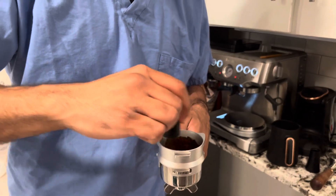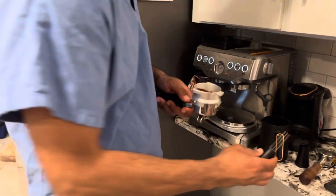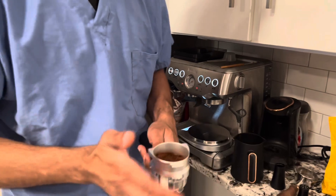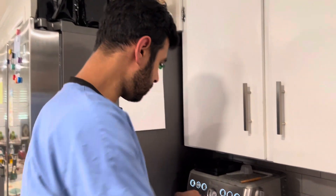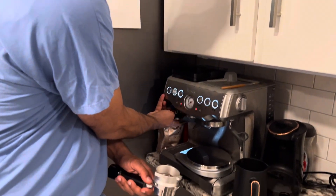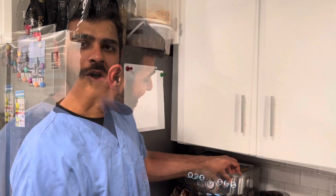I'm gonna get my distribution tool and distribute it, and then we're gonna tamp it. This is 19 grams of beans. I'm going for a one-to-two ratio and see how the taste is. I'm expecting this to be a little bit sour just from how it smells, and it's a lighter roast — so maybe if one-to-two doesn't work out, I may go for a longer ratio.